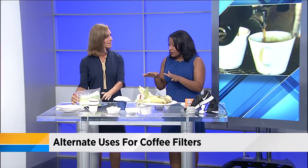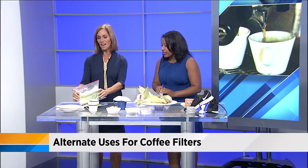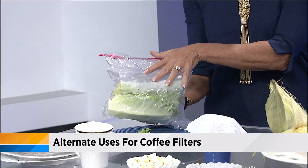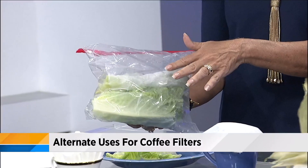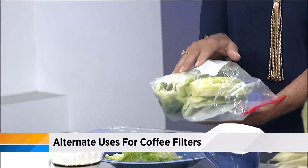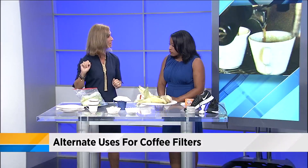With all the food going on this summer, you can put coffee filters in plastic bags, wash your lettuce, and use them as crispers. Sometimes people use paper towels or dish towels, but you can put a couple of filters in, wrap the lettuce up, and it keeps it nice and crisp.